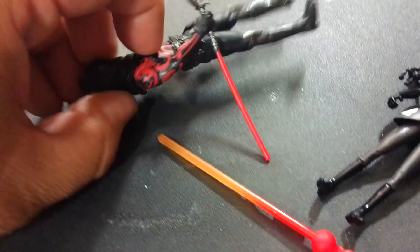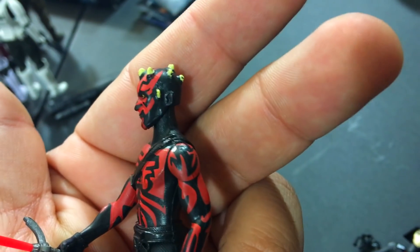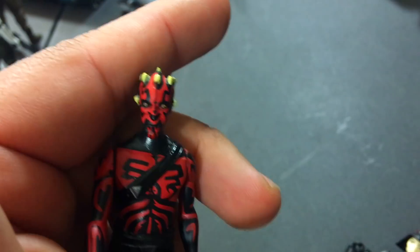Let me take his hood off so you guys can see him without the hood. There's Maul without the hood. Good figure — I think he's awesome.